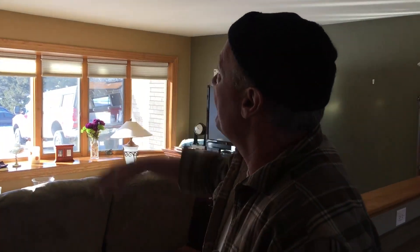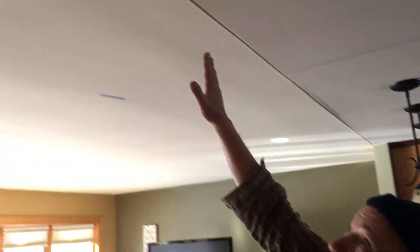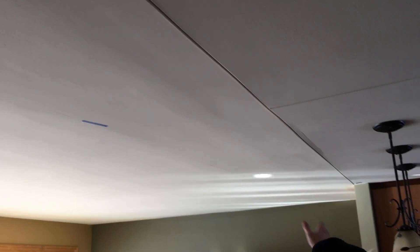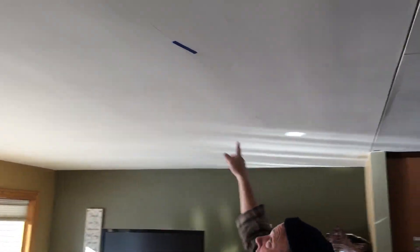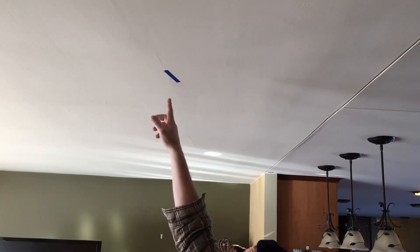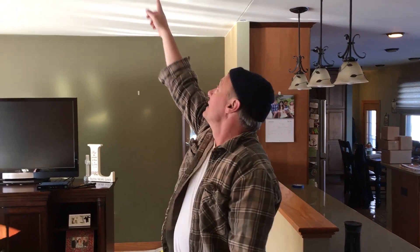The owners didn't like the control joints at first, but now they've become like artwork on the ceiling — and it's really nice. I love to tell people: you can either have a controlled crack in your ceiling or a crack in your ceiling. Does this random crack look like it belongs here? Of course not. Does a control joint look like it belongs here? Absolutely.